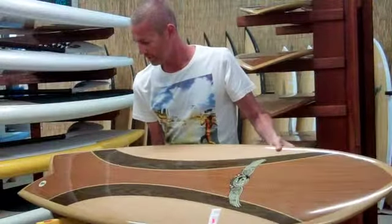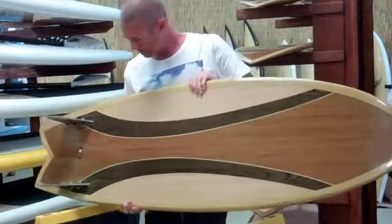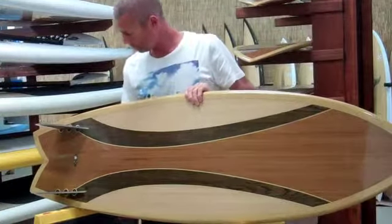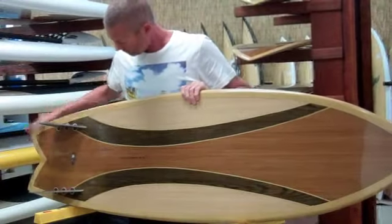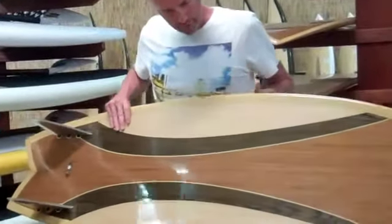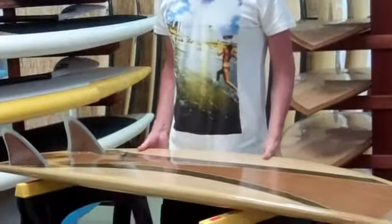The bottom of the board has the old classic twin fin with the curl fin through here. It's designed so it's nice and loose, easy to turn.